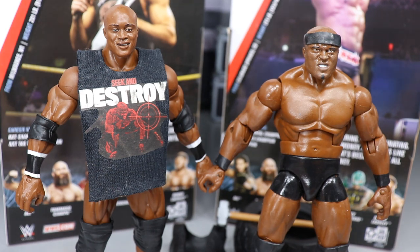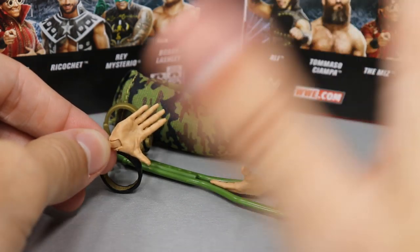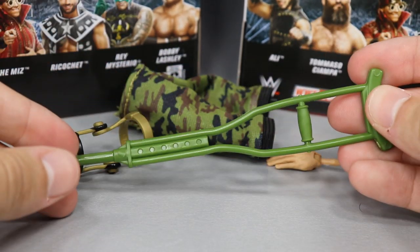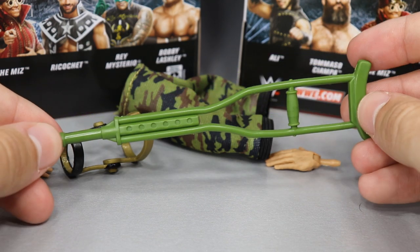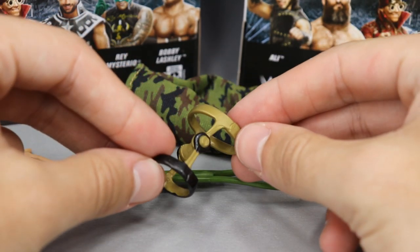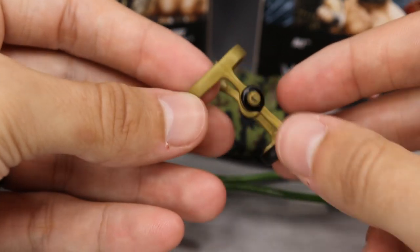For Tommaso Ciampa's accessories, you don't get as much as Bobby Trashley, but you still get some pretty good stuff. You get interchangeable waving goodbye hands — you know how he used to wave to Johnny Gargano in NXT. You also get his signature green crutch. It wasn't actually green — it was more of a silver color — but he used to beat the hell out of Johnny Gargano with it. The green sort of ties in with the camo pants. I may interchange mine with a silver one since it would match better. Then you have his signature gold knee brace — the details are hard to get on such a small piece, but I like the gold and black shiny finish.